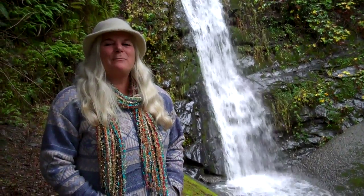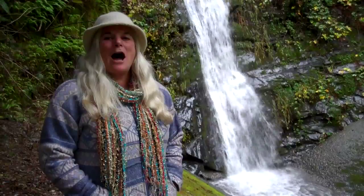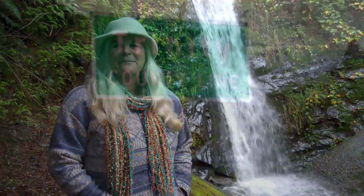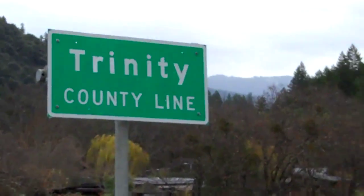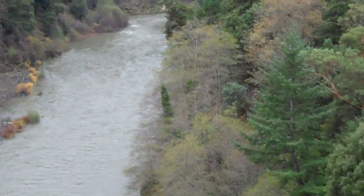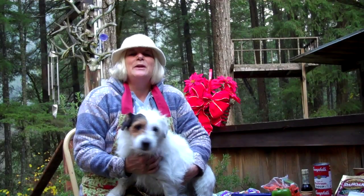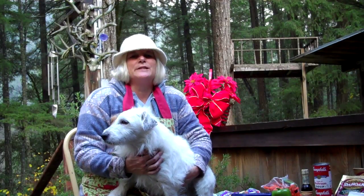Hi, welcome to Outdoor Cast Iron Cookin'. We are about a half mile away from crossing from Humboldt County into Trinity County where we'll be cooking today a special Shepherd's Pie. Here we go — East Fork at Trinity River. Today, Outdoor Cast Iron Cookin' in Salyer. Here's some of the ingredients that we'll be featuring today.